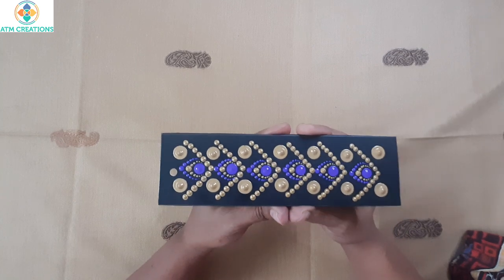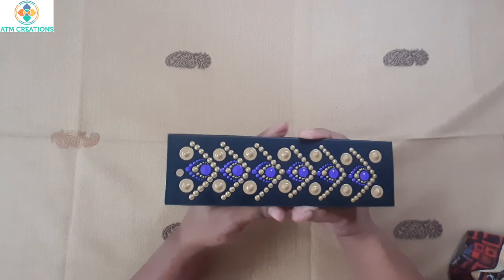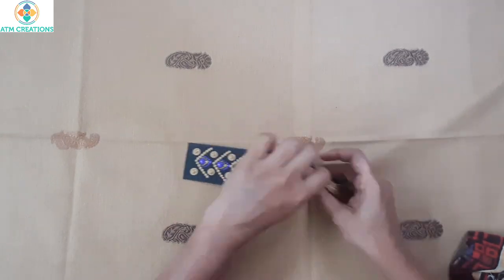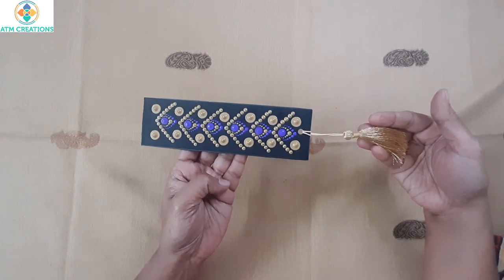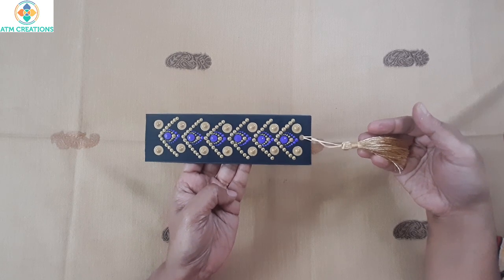This is a very simple but yet a beautiful bookmark design. Let me tie up this tassel now. The beautiful bookmark is ready — I'm sure all of you like it, and thank you for watching.